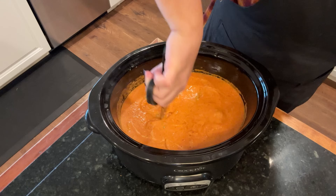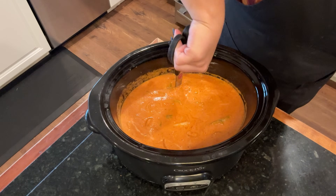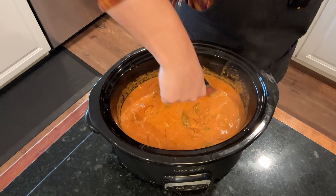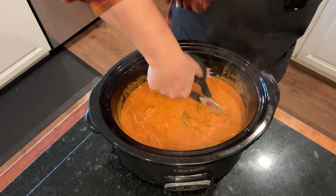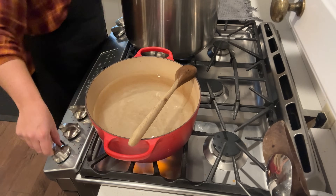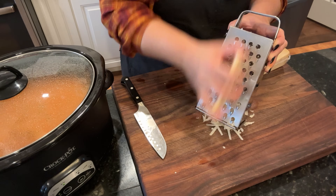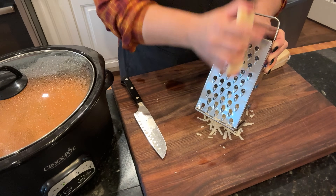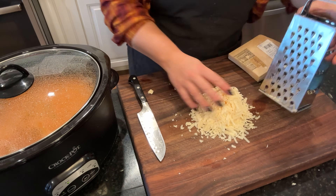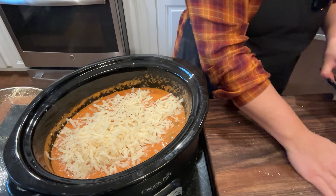I take some kitchen shears and snip the sausage into bite-sized pieces right in the crock pot — I didn't want to mess up another dish. The next thing I do is get some water on to boil and season it so the pasta has a chance to get some flavor as well. Now that the water is on to boil, I go ahead and shred about a cup of parmesan cheese to get into our sauce.